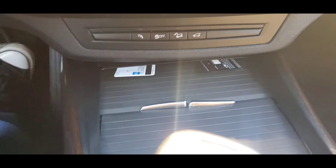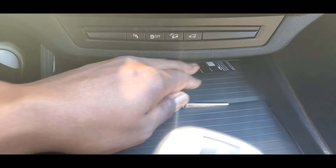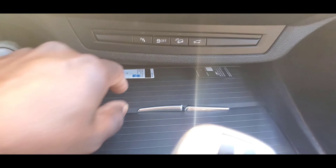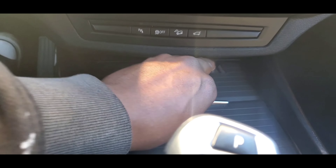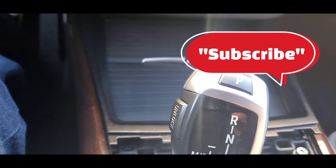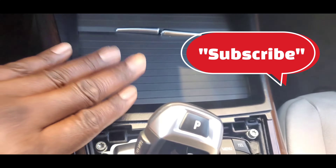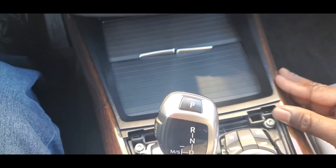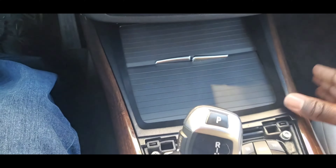This ramp right here is the only way you're going to be able to get this to go in. You can pull these out now, and then after that you just snap everything in. Start snapping everything in, make sure you got everything lined up the right way.